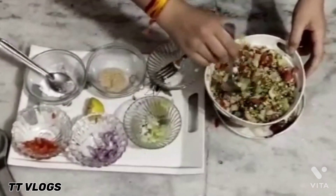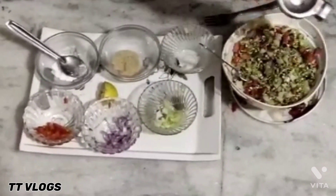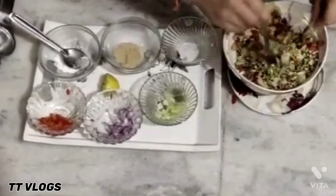Now we are preparing the sprouts mixture. Let's cook it and make it a great dish.